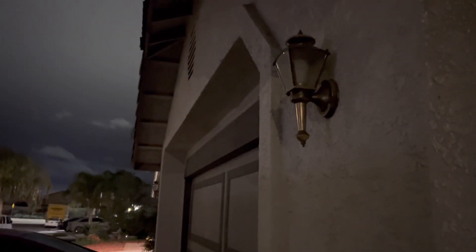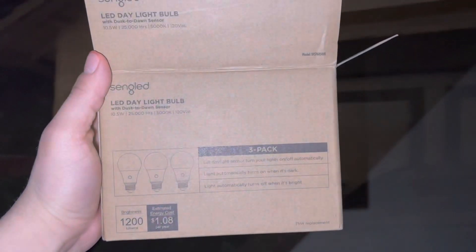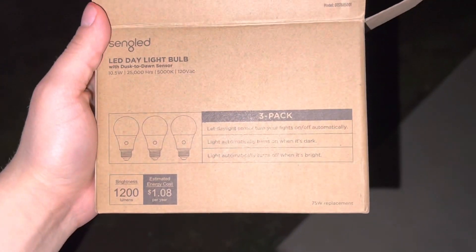Hey everyone, what's going on? I have a different type of video today. I got some dusk-till-dawn light bulbs. The current light bulb I have right now is not a sensor dusk-till-dawn bulb — it requires me to flip the switch. Here's the garage area; the lights died not too long ago, so I thought, let's get some dusk-till-dawn light bulbs. Here's the box — it's a three-pack.